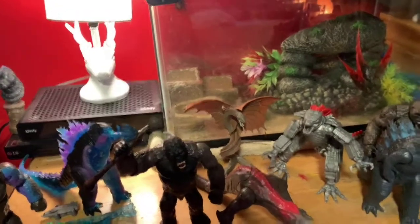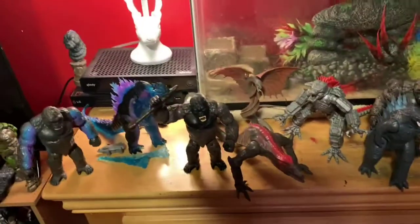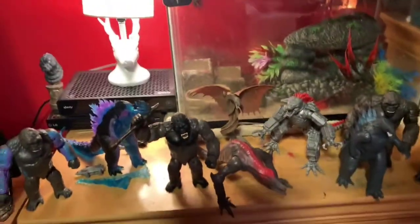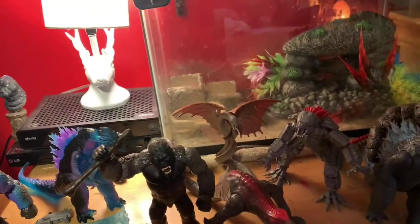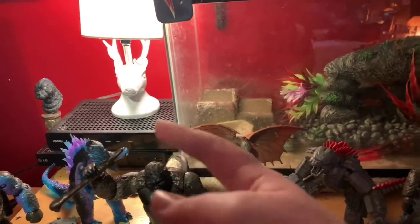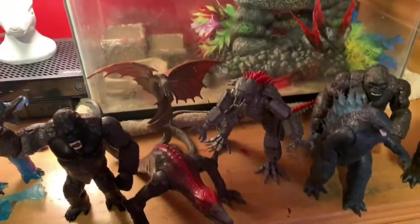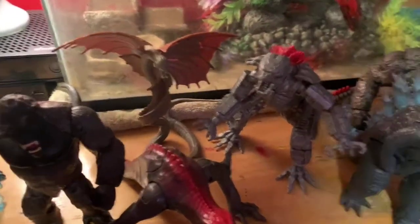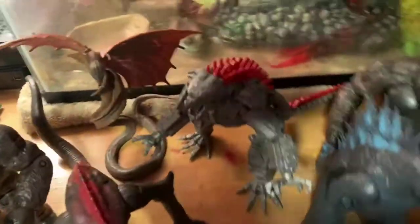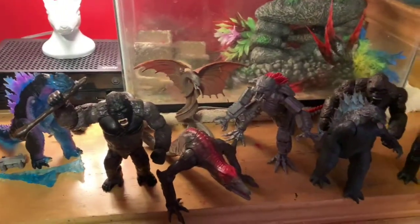If you want, I could do a room tour of my collection — that might be coming up pretty soon. The next figure review will probably be Kong, then that Godzilla, then the other Kongs, and then the two big ones — and then we'll be done with this figure line. I'm going to watch the movie tomorrow on my TV, and on Saturday I'm going to see it in theaters with my aunt. I got my little cousin this figure as a thank-you for my aunt inviting me.